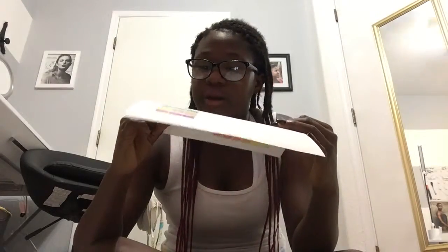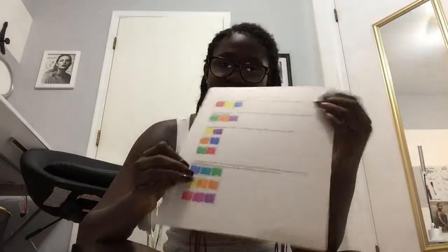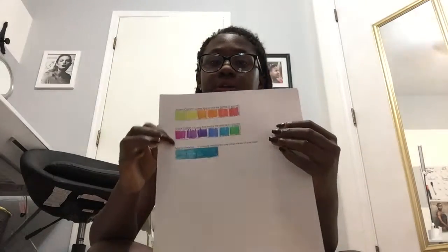Up here we have primary colors, secondary colors, and complementary colors. Analogous colors — I think that's how you say it. Then on the back we have warm and cool colors, and then monochrome. I love this color scheme sheet because it helps me a lot.